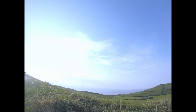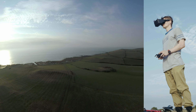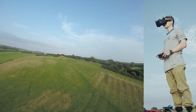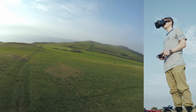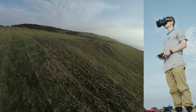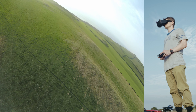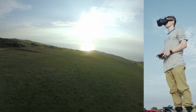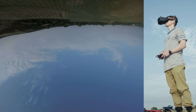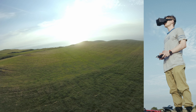GoPro on, full send. It's fairly good. With the GoPro on, that was all right, not too bad.